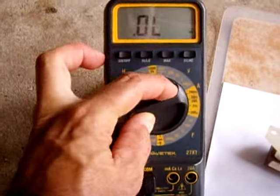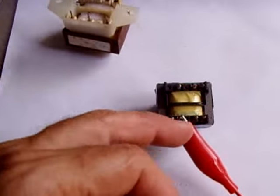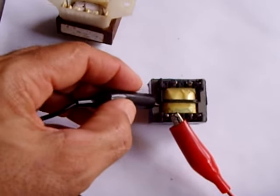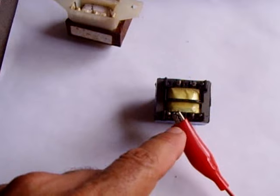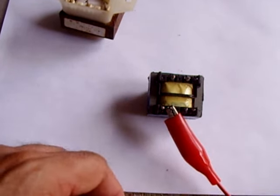Go back to the high setting of 20 megaohms and check from one pin to the core — you should get nothing. Then move the red probe to the other terminal and check to the core — you should also get nothing. That confirms the secondary side of the PC mounted transformer is good.